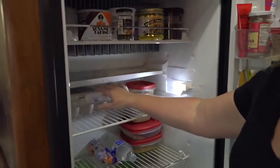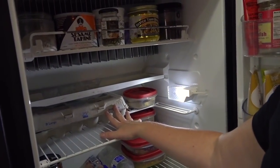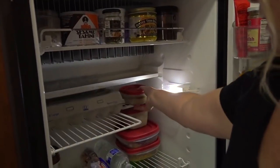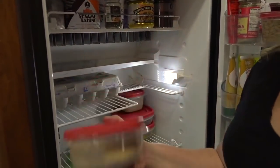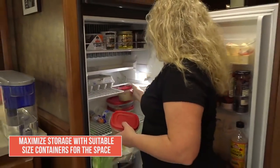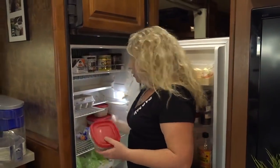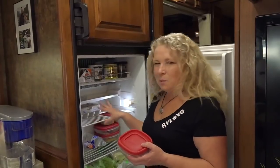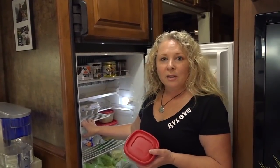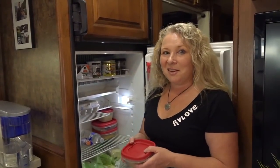Eggs we always keep on this top shelf — they just really seem to work there. This even fits one of those large 36-flat egg trays from Costco. These small containers can just squeeze in here, so having all these different size and shape containers gives you a lot more flexibility making the most of your fridge, especially if you've got a small six or eight cubic foot fridge in an RV like we do.